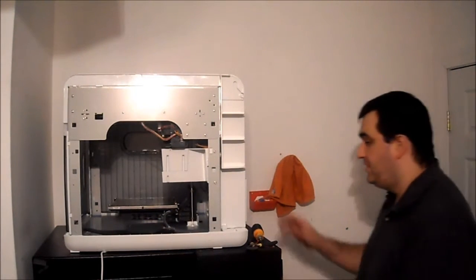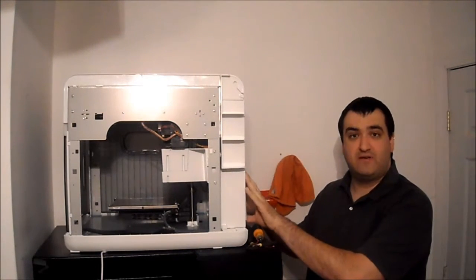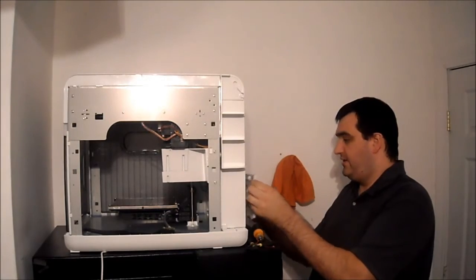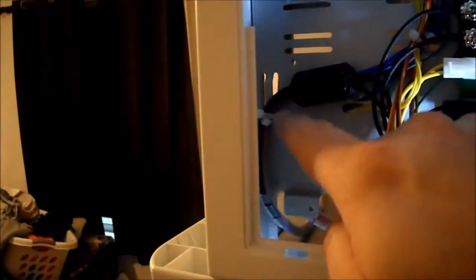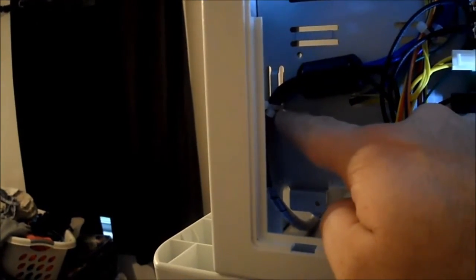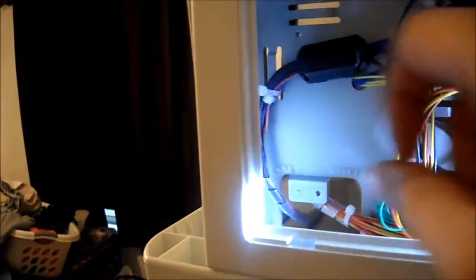Next step, there are two screws right above the two stickers on the back of the printer, and that removes the small panel. So this is the zip tie we want to cut in here — the one that holds it to the chassis.